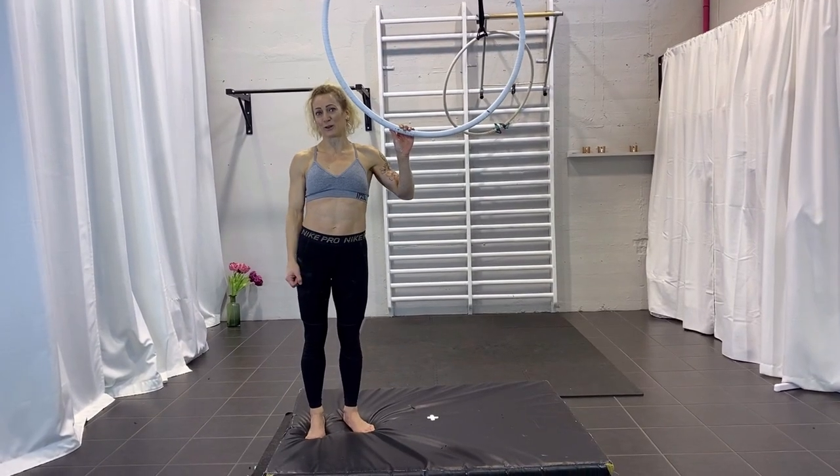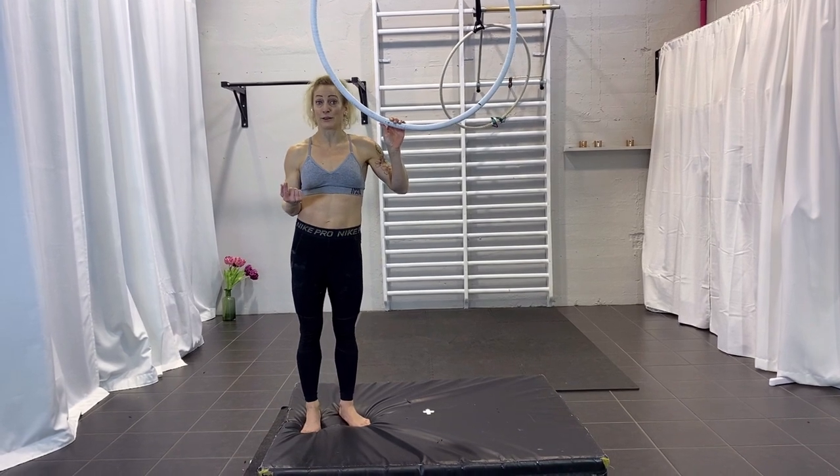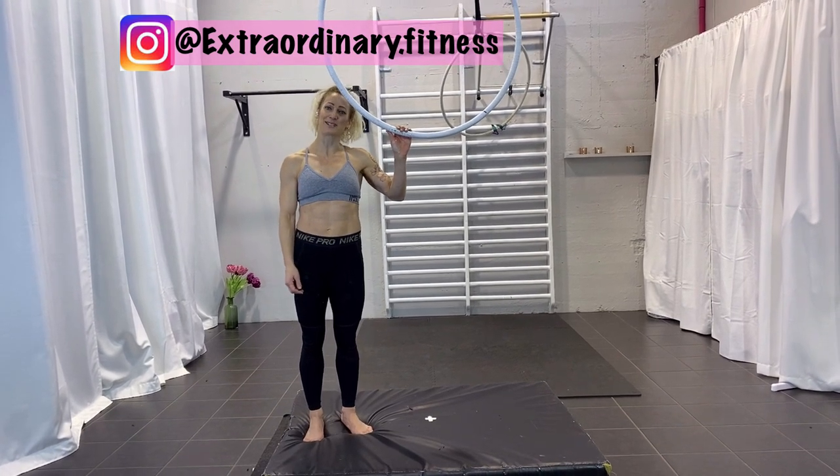I really hope you enjoyed this tutorial. If you have any questions, leave a comment below — I'm happy to answer. Tag me with your try of it at extraordinary.fitness on Instagram, and see you next week for a new tutorial. Thanks for watching, bye!